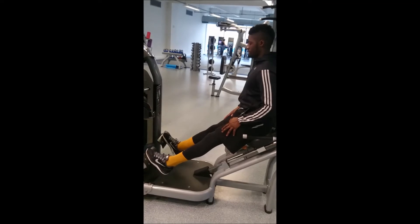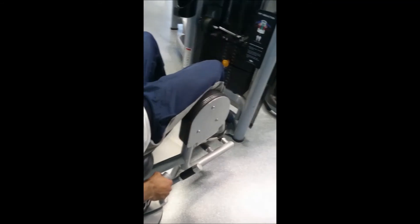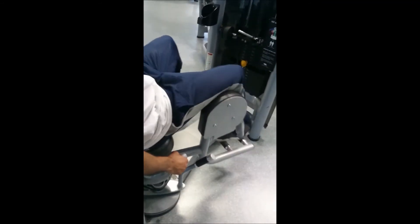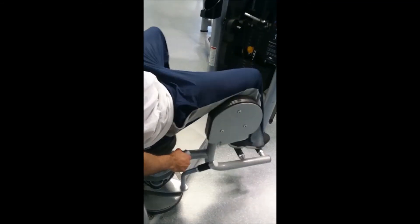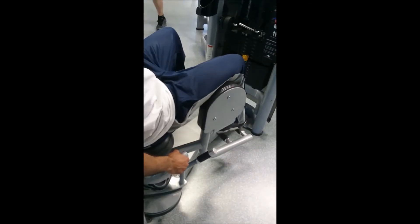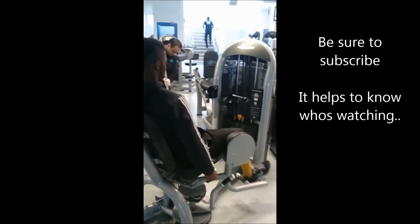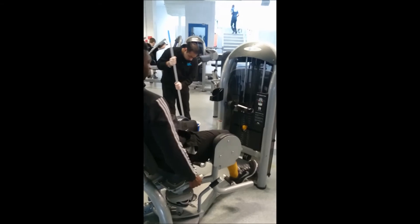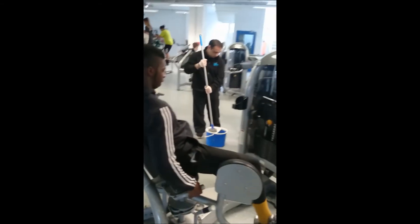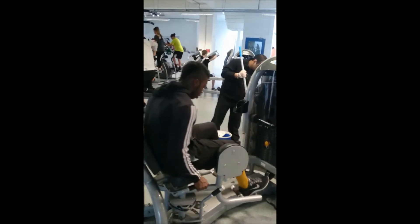Soon after that we did some hip abductors and hip adductors. As you can see in this clip, we've only got the adductors — I'm so sorry we didn't record the other one. For this exercise we also did 10 reps and four sets.